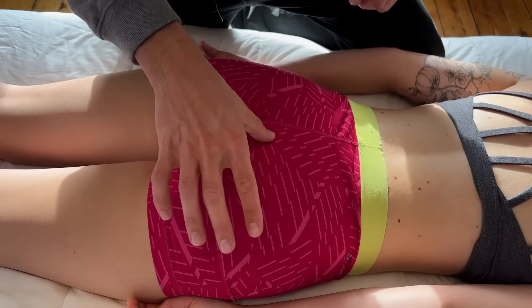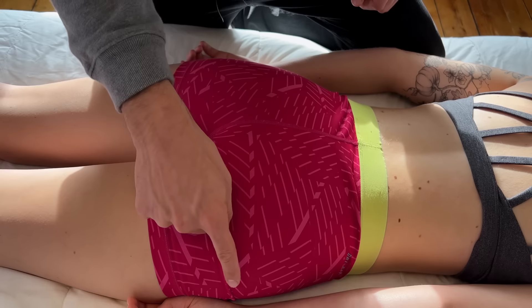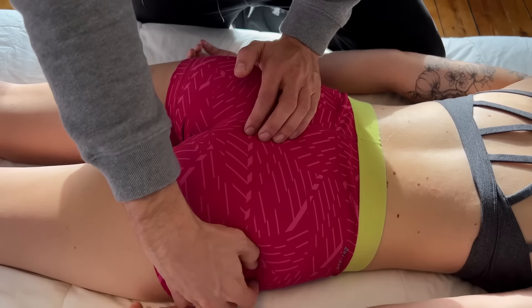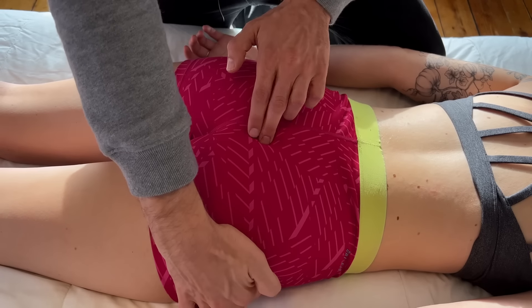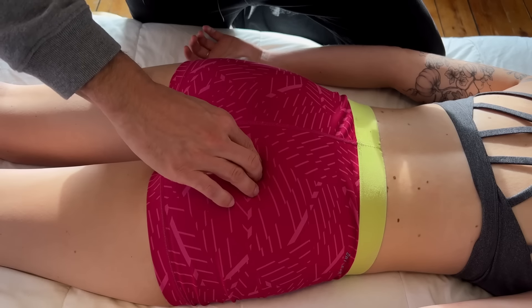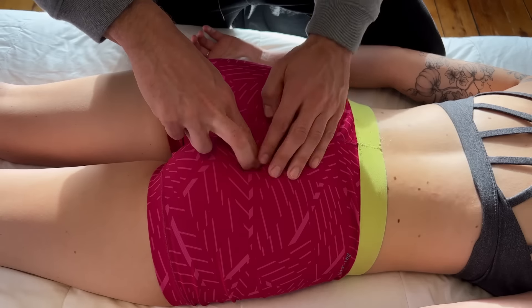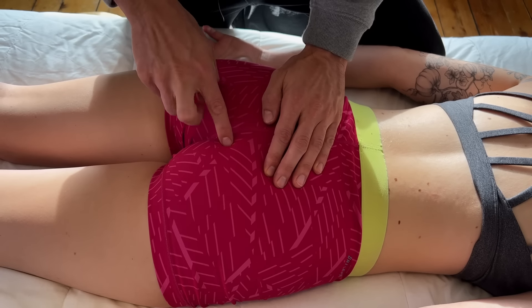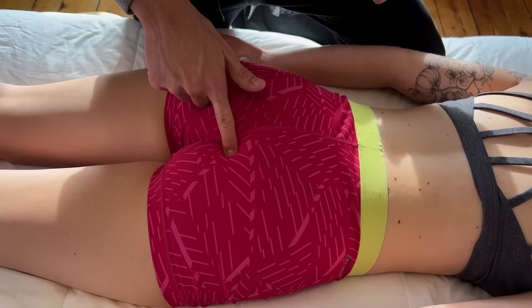To find this muscle, you need to identify where the piriformis would be. You're looking for the greater trochanter and going in between — the piriformis should be right around that area. Once you've identified the piriformis, you're going to move a little bit more medially and also anteriorly.